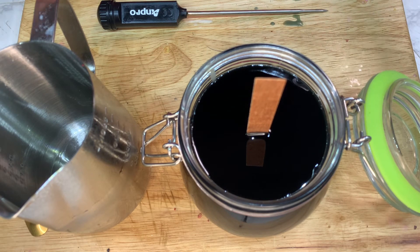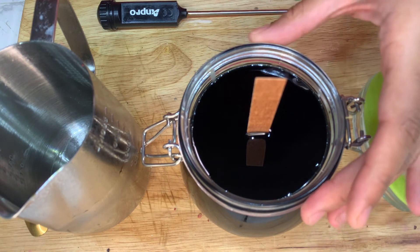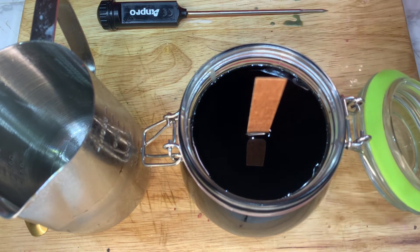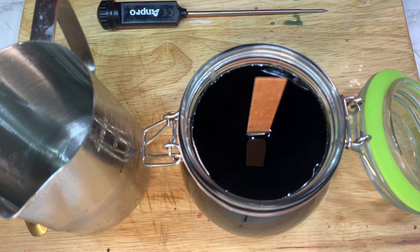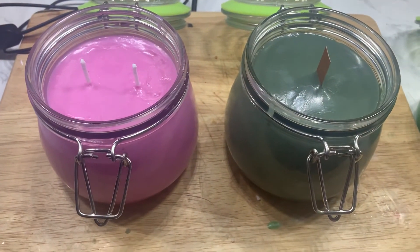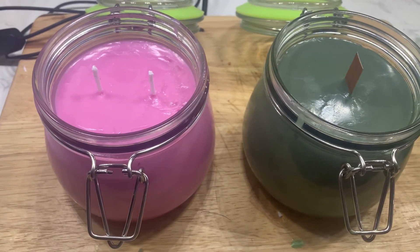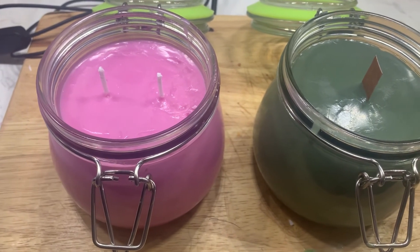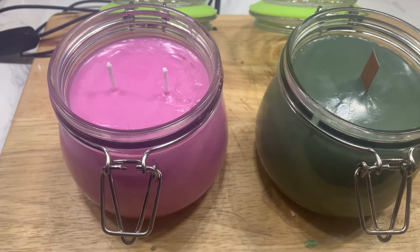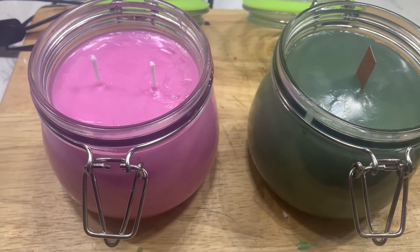Thanks for watching, and I'll be back in the morning to show you the finished results. Make sure you leave it in the same spot that you poured the candle so nothing goes wrong. This is the finished product — I only did two. This is how the kiwi watermelon one came out, and what was hot chocolate I'm now calling campfire s'mores because of the color.